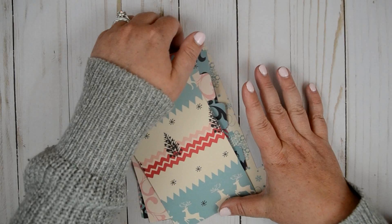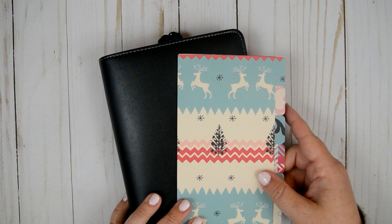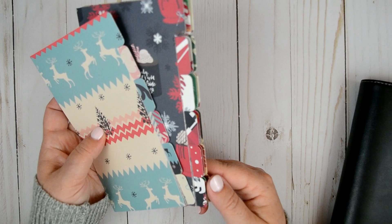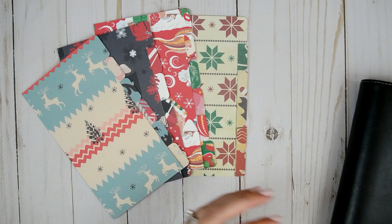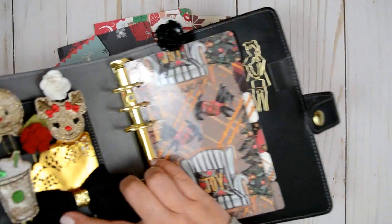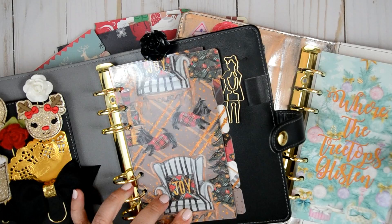It would also look really pretty in the black planner. So those are just some of the other divider sets I have — like I said, this is just a couple. I want to say I had somewhere close to 20 different divider sets for Christmas, and I just showed you six. There will be new ones coming out as well because people will put out new papers and new artwork, and I will have to put it in the shop because that's what I do.